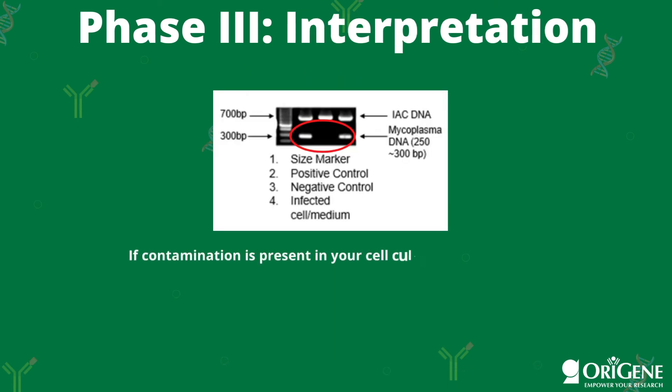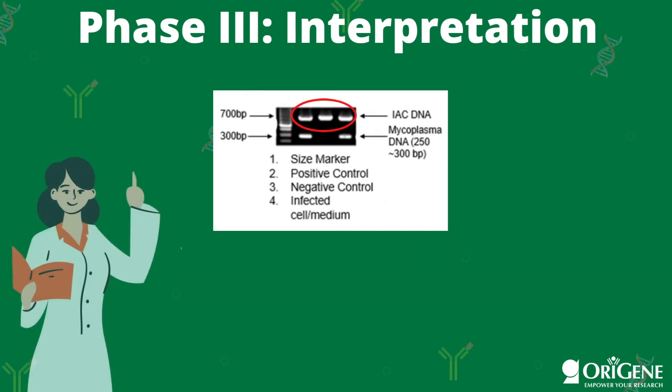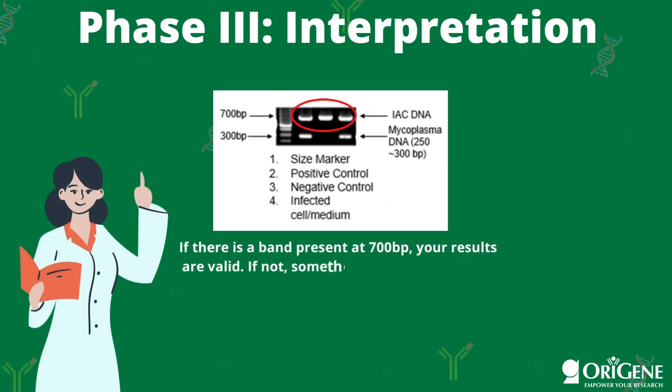We will now wrap everything up with phase 3, result interpretation. When mycoplasma contamination is present in your cell culture, you will see a band around 250 to 300 base pairs. In addition, there should be a band present at 700 base pairs — this is the internal amplification control. If this band is not present in one of your lanes, something went wrong during the PCR step, and you should retest your culture.